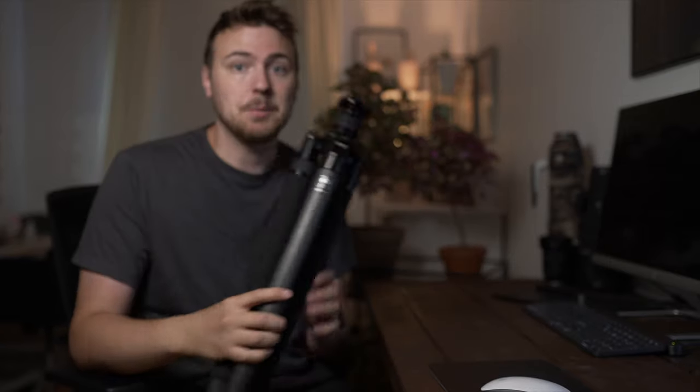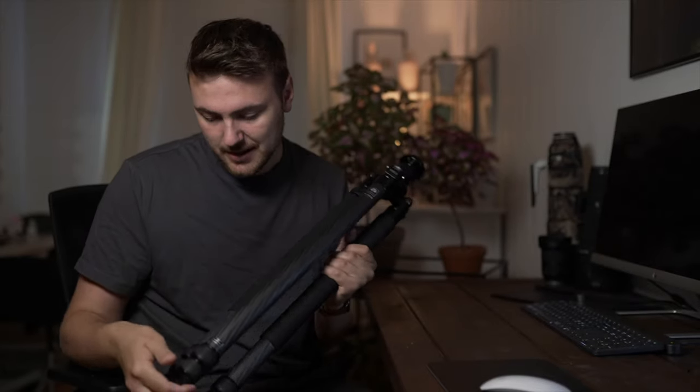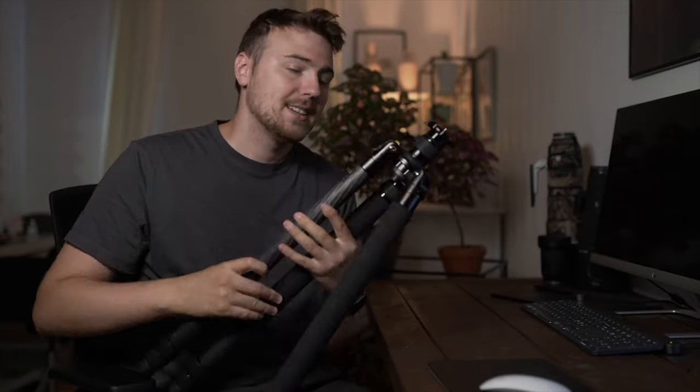I've been using my bigger tripod for over a year now for all my work — all the landscape work and all the wildlife work. It's really important to have a steady tripod when doing long exposure shots with a 600mm lens. However, traveling with a beast like this can be a pain.